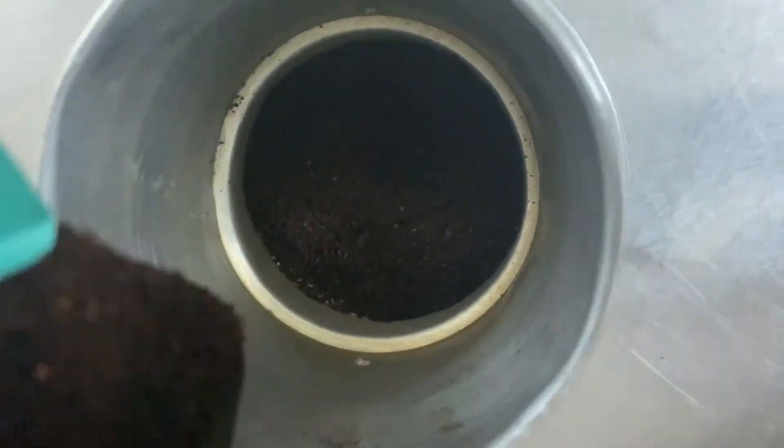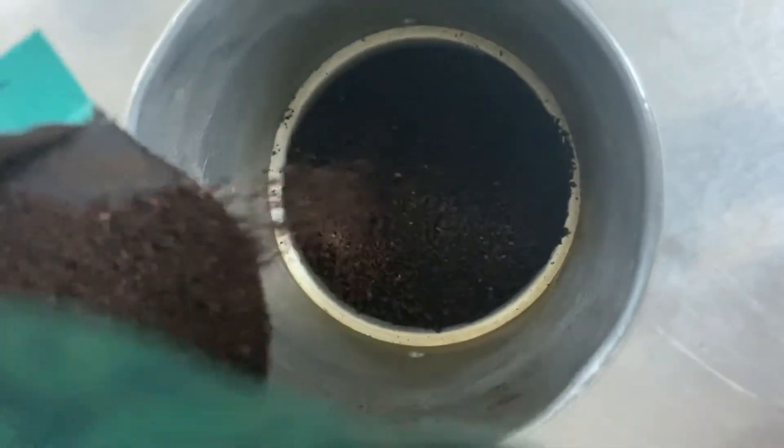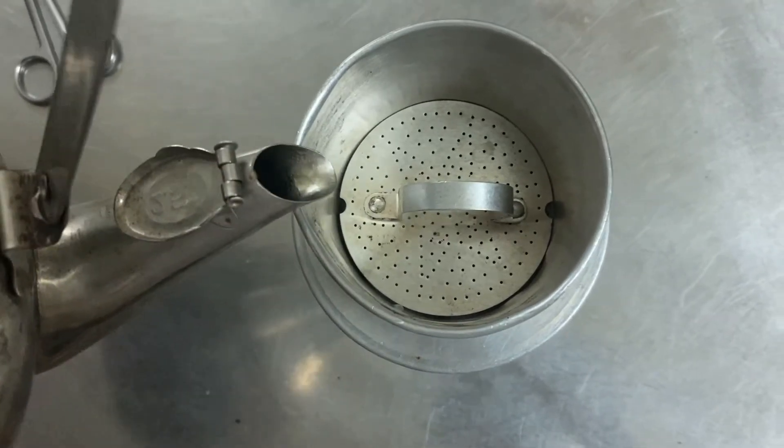I will add about 10 grams of coffee powder into my filter. It depends on you — if you want a strong taste you can add more, but I just like a light taste. Now I'm boiling water. Boiling water will help your coffee powder drain into the coffee liquid.